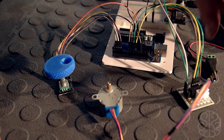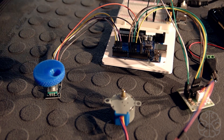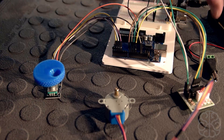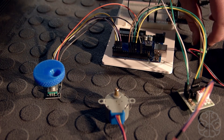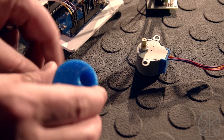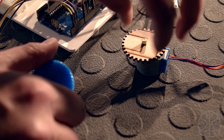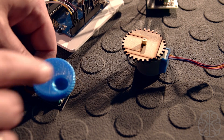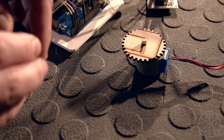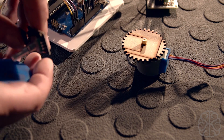The setup is fairly simple: we have the motor connected to the UNO, the rotary encoder connected, and a breadboard power supply to power the motor, since these can sometimes request more power than the UNO can provide. We're powering the UNO using batteries. The plan is: as I move the rotary encoder, the motor gear moves accordingly; pressing the button sends it back to its origin. We also have to account for the encoder skipping steps in our code to keep the motor as precise as possible.